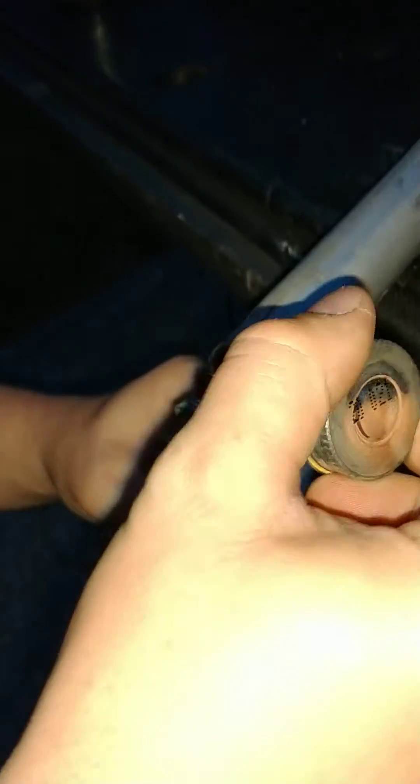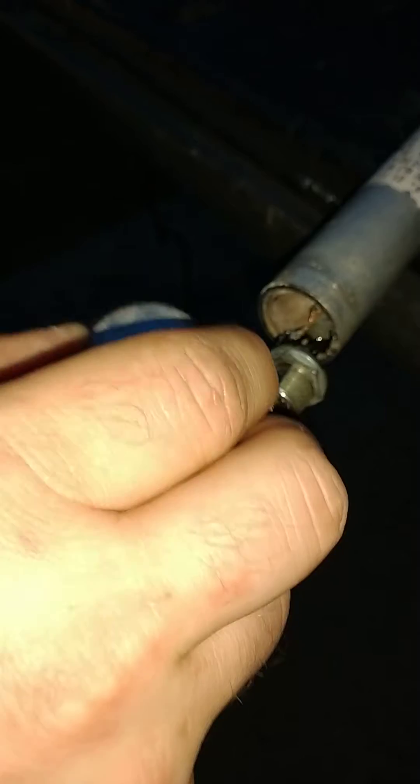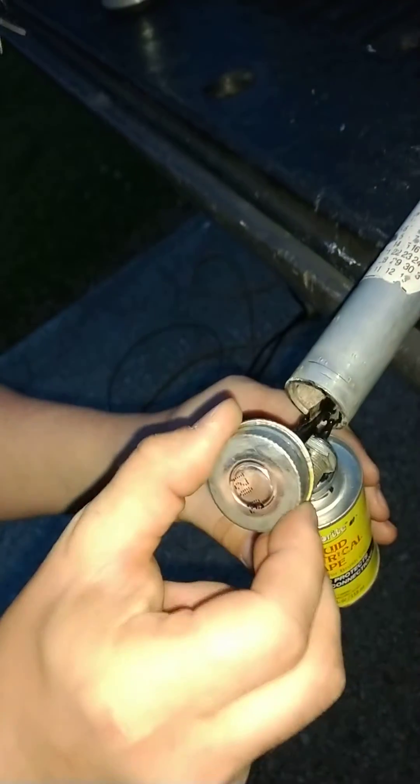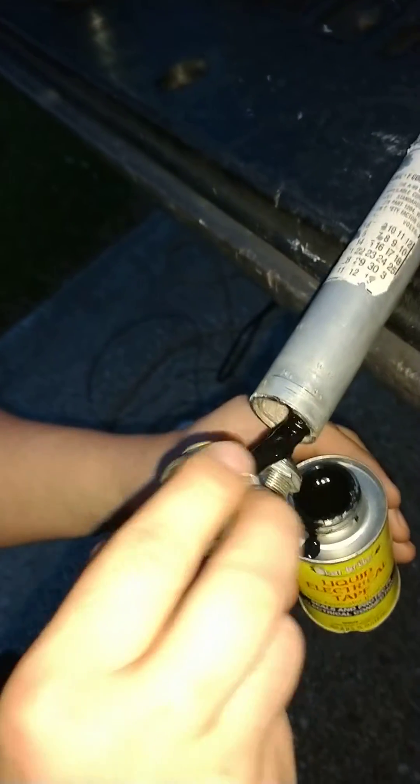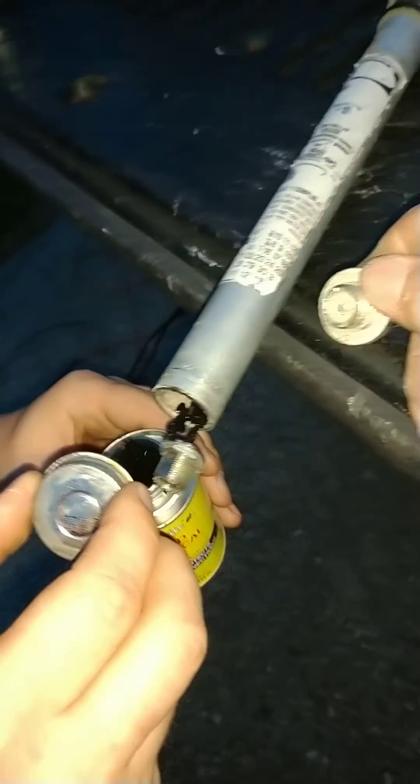Just trying to do a repair on the Antron 99. I haven't seen anybody do anything like this, so it's a first for us - hopefully this may help you guys. If y'all have a problem with a bad SO-239 in the bottom of it - it was just crumbly. The center conductor in it was just crumbled apart. I mean, it's shot.